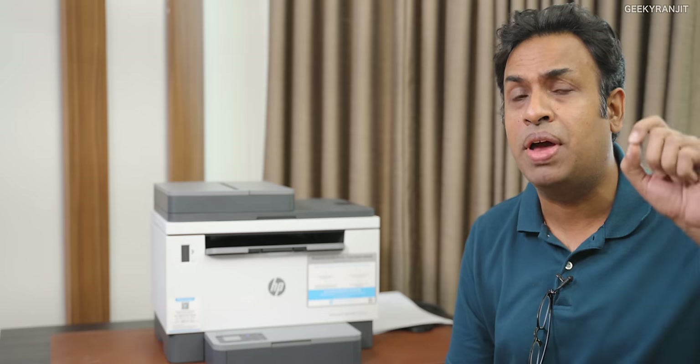I'll leave the link to HP's official website in the description so that you can check it out. Anyway, that's it for now. Thanks for watching — this is Ranjit and I hope to see you in my next video. Take care.